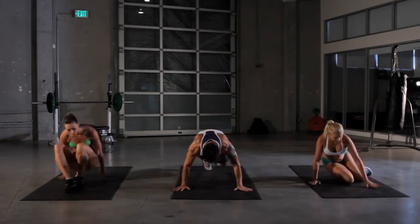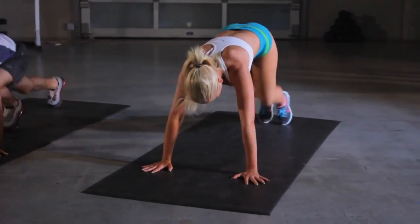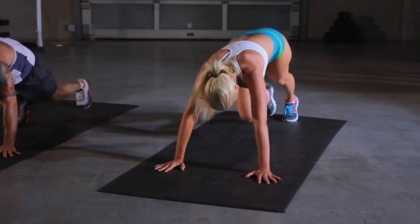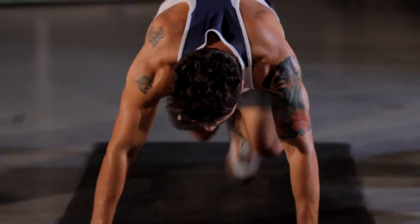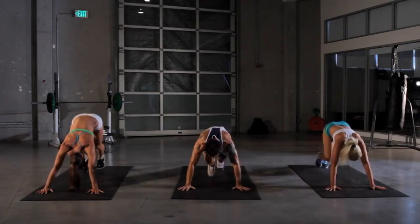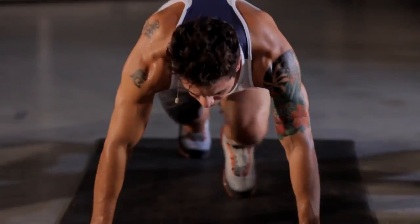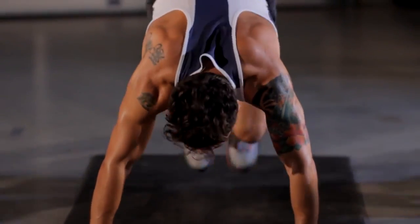Mountain climbers — get that cardio blast in. Keep working, keep pumping. I like to keep my butt as low as possible; this way I put more emphasis on my core. We got one more time around. Five seconds, keep pushing. We're almost at the top.